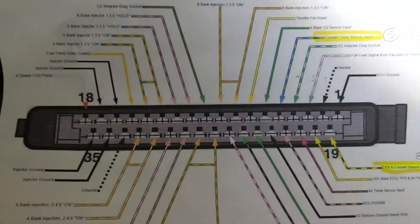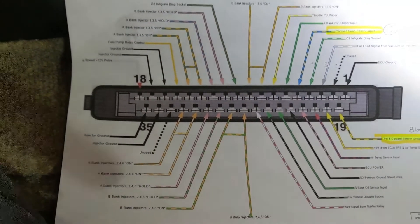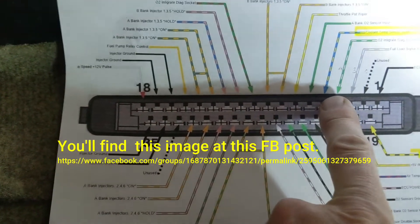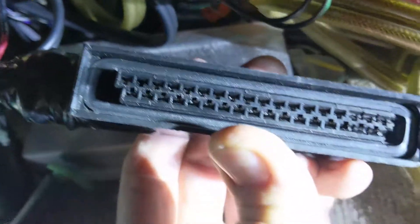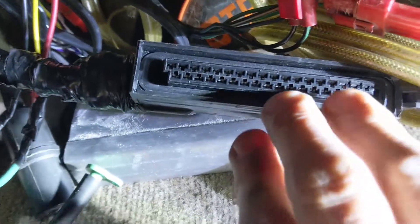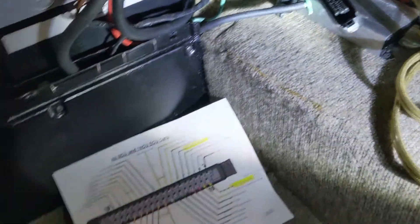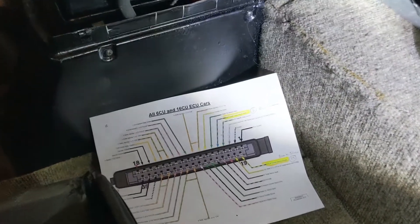Here it is mapped out — this was posted on the Facebook group. Pins 19 and 4 are the ones you should check. That one's not used, so it's easy to identify. You can see 19 is there and 4 is up there. I checked the resistance across mine at this point and it was fine, so the coolant sensor is not the cause.